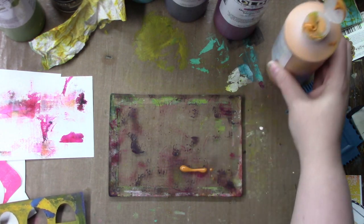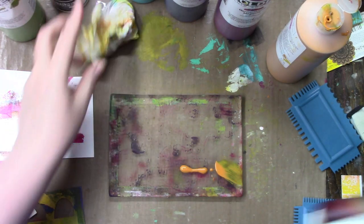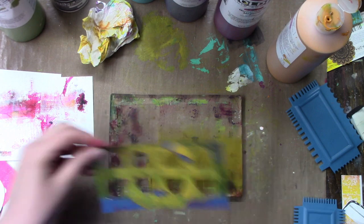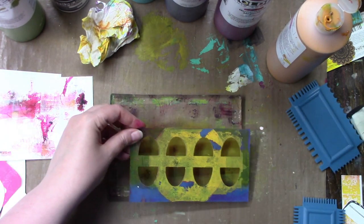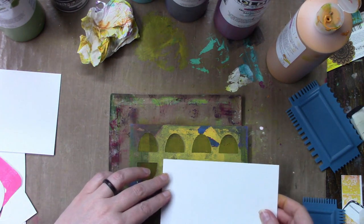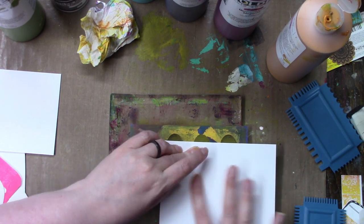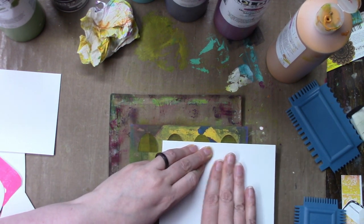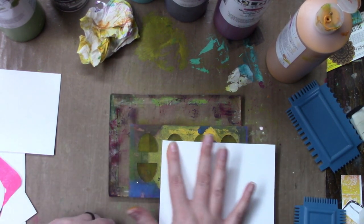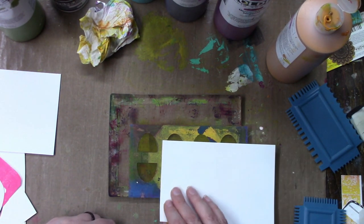I'm going in with the Indian yellow hue again. And this is another handmade stencil — actually no, this one I cut with my Silhouette. I did design it in the Silhouette software. I just made an oval and cut them in half and separated them. Simple as that.